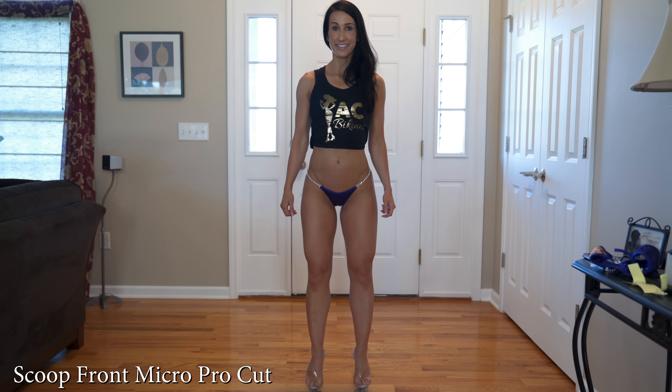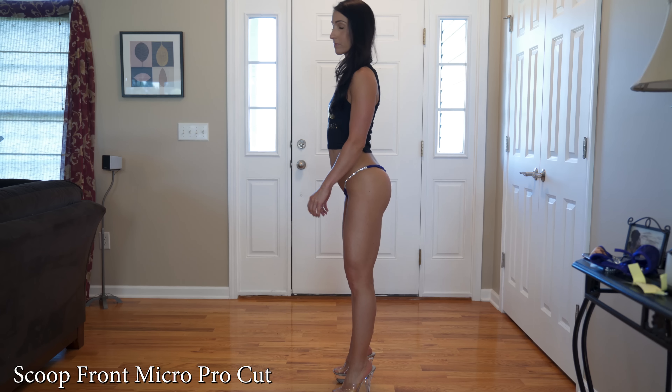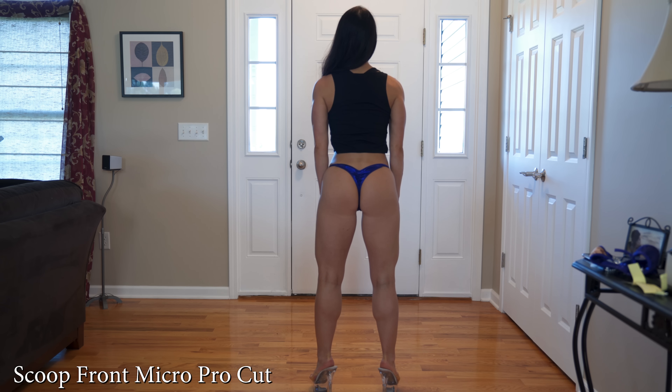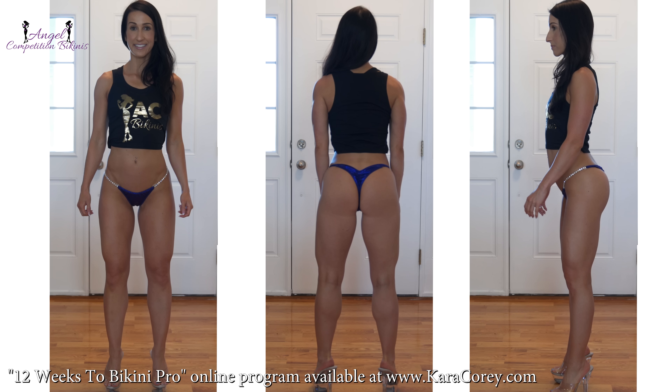This one is the Scoop Front and Micro Pro. The front of this suit scoops down a little bit lower, and you'll notice much less coverage on the backside. Due to the lack of coverage on the backside, I would not recommend this suit for any natural bikini competitions — this would be too close to a thong in their opinion and they would probably ask you to change your suit.